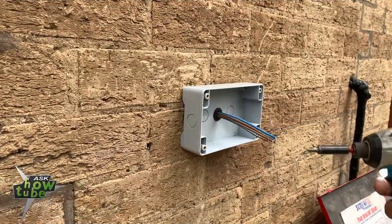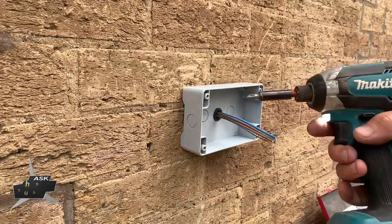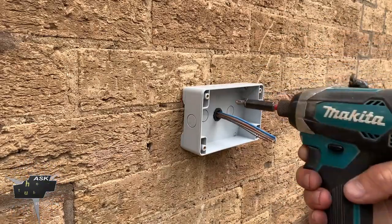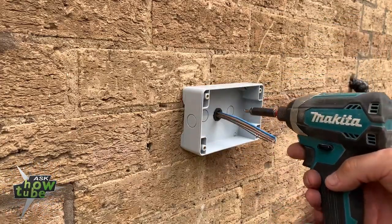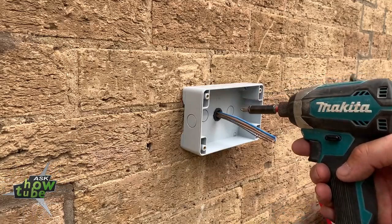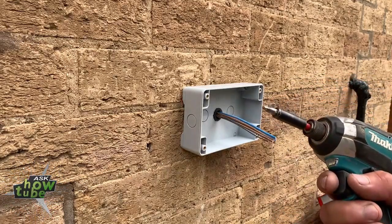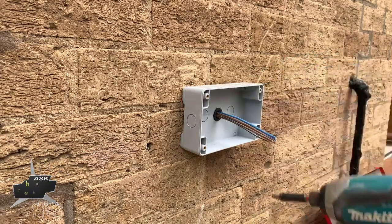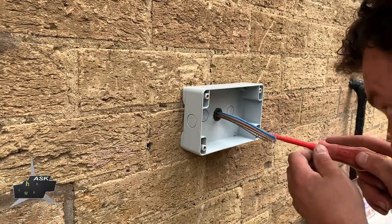One thing I need to say: this box, to tie it against the wall, don't use the impactor all the way, because you may crack the box. So use the drill just to get the screws screwed as much as possible, but don't tighten them up with the impactor because of the impact - you will crack the box. So we're gonna use this screwdriver.